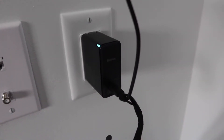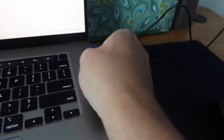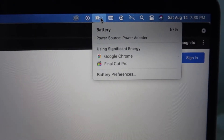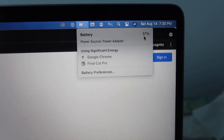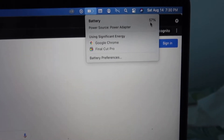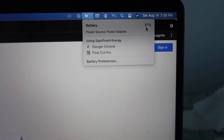Let me plug it into the wall outlet and show you guys how it works. We've got the wall charger and cable plugged in — let's test it out. We plugged in the other side of the cable, and you can see it is showing that it's charging. The battery is currently at 57%.